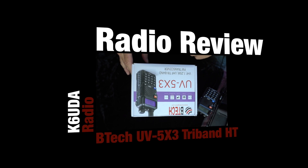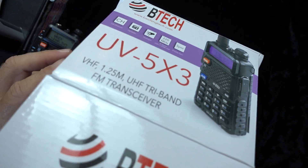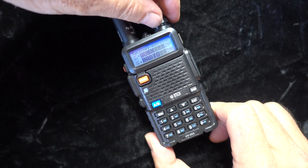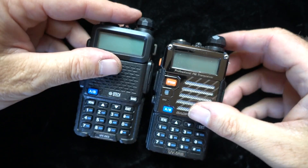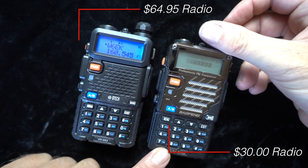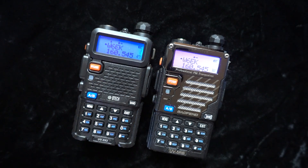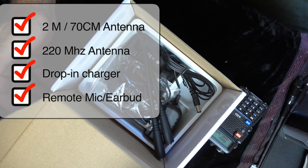This week we're going to look at a brand new radio from BTEC, also known as Baofeng — the UV5X3. It is a tri-band radio. Looking at it from the outside and turning it on, it looks almost identical to the UV5R in display and dimensions, though it's slightly larger. In operation and appearance it's nearly identical to its predecessor, but at half the cost.